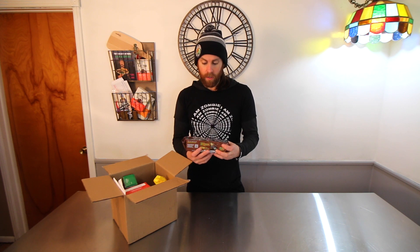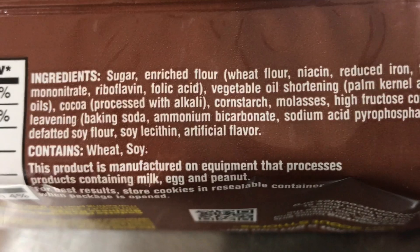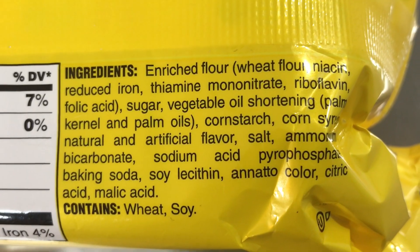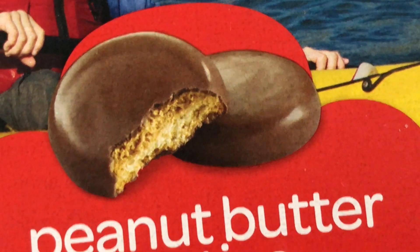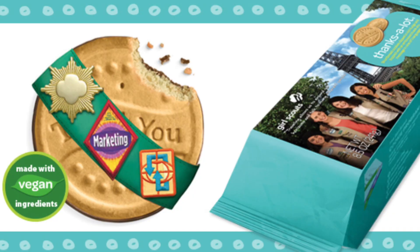We have s'mores — s'mores are great for making s'mores, I've actually done it, I made a s'more with these as a graham cracker. The vegan s'mores, the vegan lemonades, vegan thin mints — now all thin mints are vegan — and vegan peanut butter patties. The one that I don't have here with me are the thanks-a-lots, which are like a shortbread cookie with chocolate on the bottom. They're also vegan.